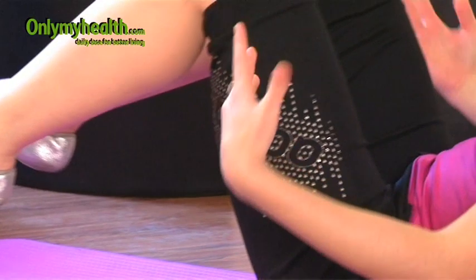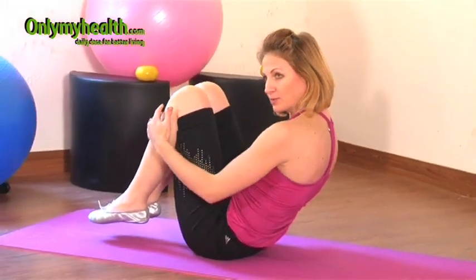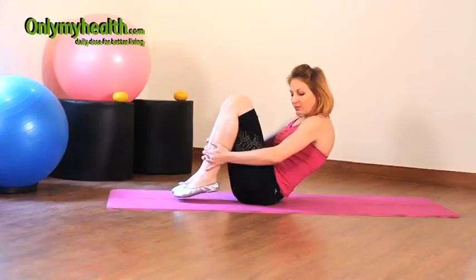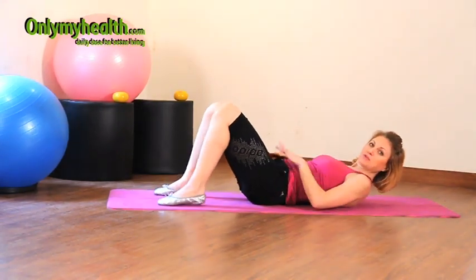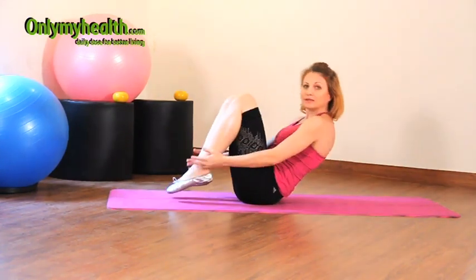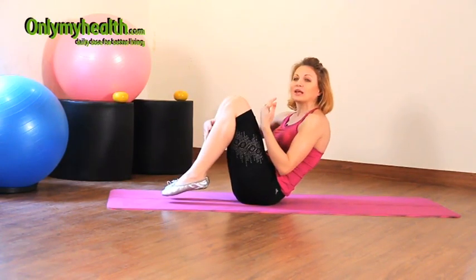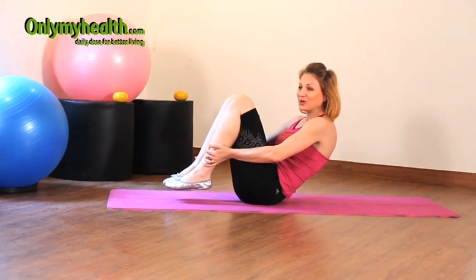Balancing here doesn't mean opening out — it means keeping this compact position and rolling gently back and forth. I want you to do pelvic tilts, those same pelvic tilts we were doing as part of preparation. You're going to feel your core muscles really getting involved.